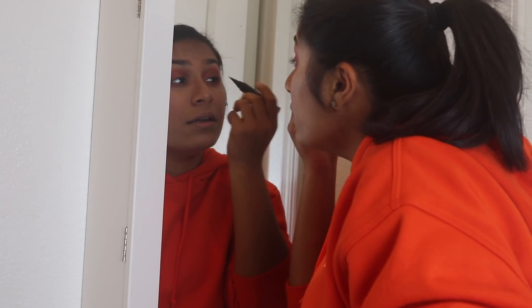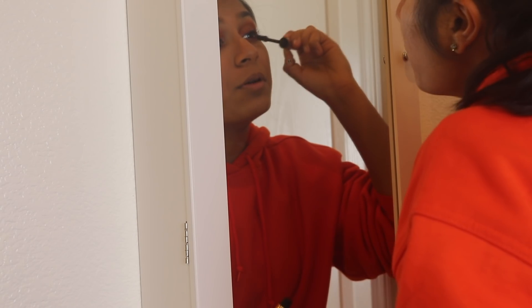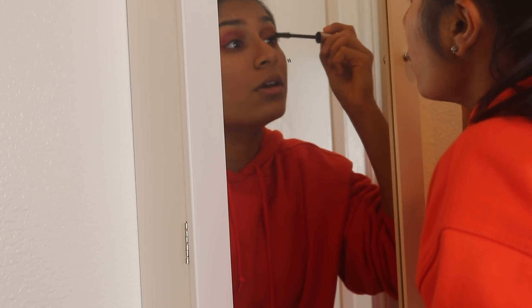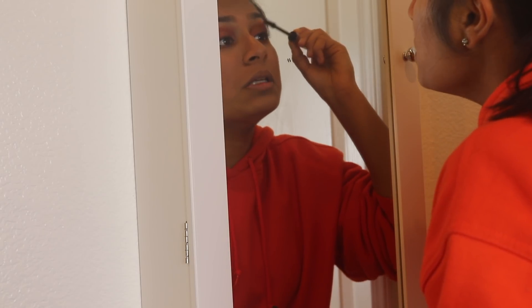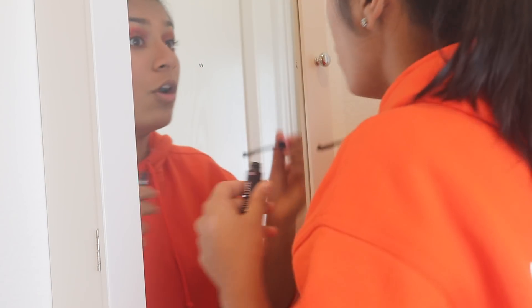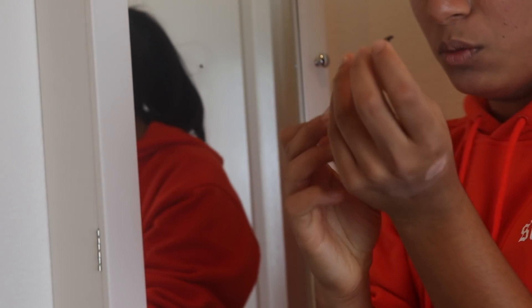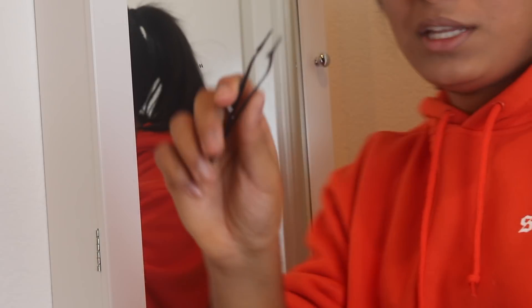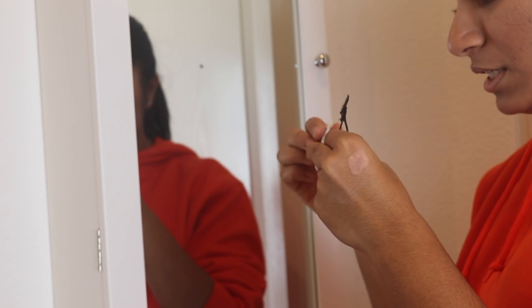Now we are just going to be putting on some liner. I'm going to be putting on some mascara — I just curled my lashes — and after that, we are going to be putting on some falsies. These are MAC lashes in the style 101 and they are just black. I've already trimmed them and I'm taking an eyelash applicator and eyelash adhesive.